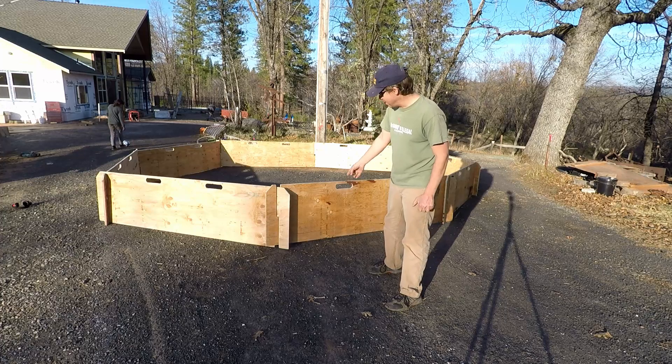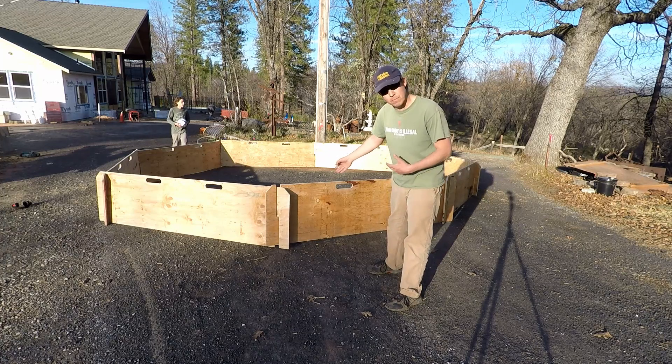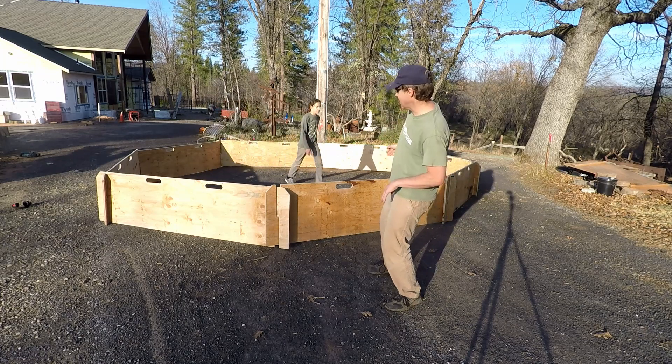There's our court all set up. When you do it, make sure you get half of them with the handles on the same side as the slots, and then half of them the opposite, so that you can put them all together and have them line up like that.